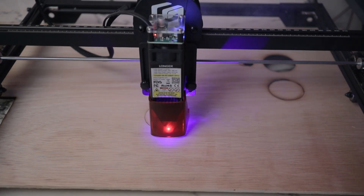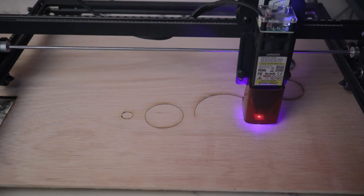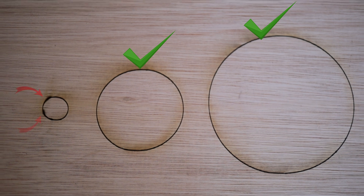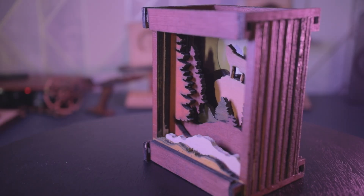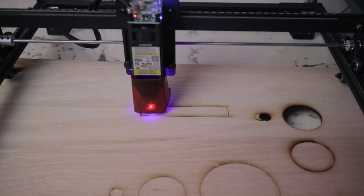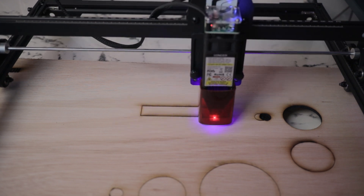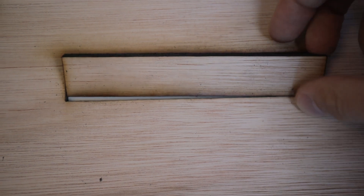First test: accuracy. This is best demonstrated with lots of passes or small objects. We cut a small, medium, and large circle to check consistency. The medium and large circles look very accurate and clean, but the smaller one is slightly off. The machine can still produce fine cuts — look at these trees, where the leaves and branches are quite defined.